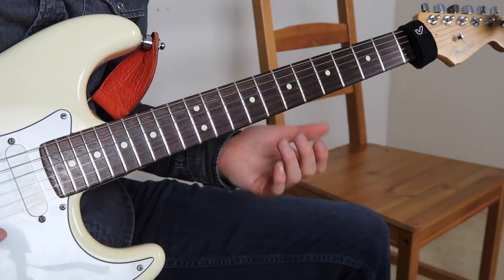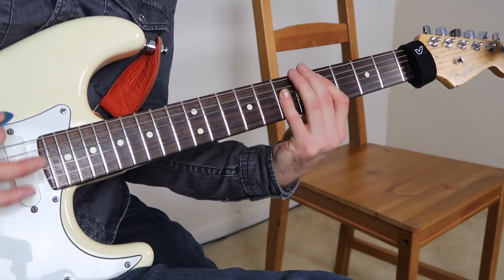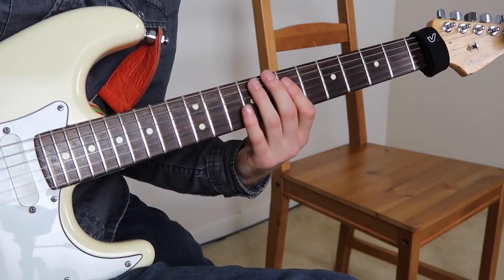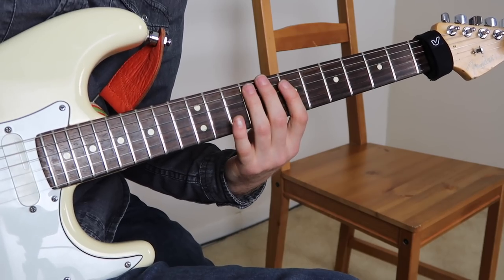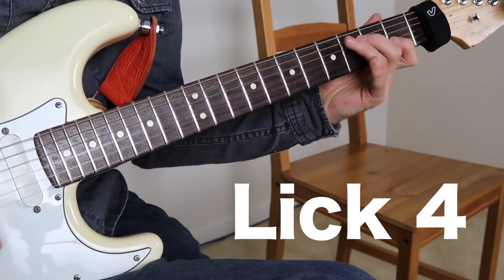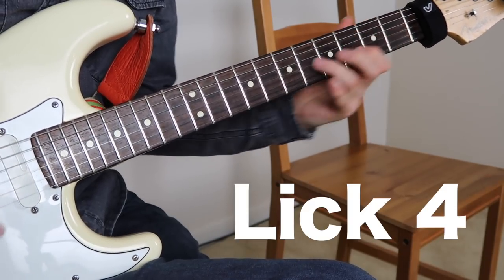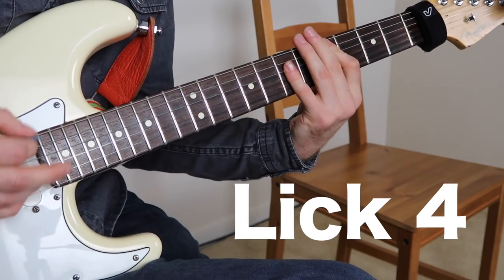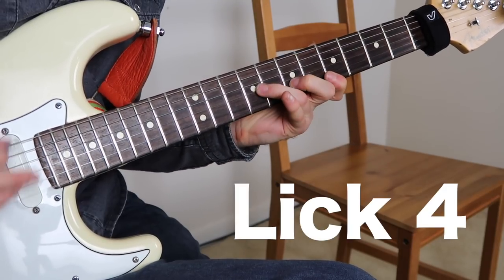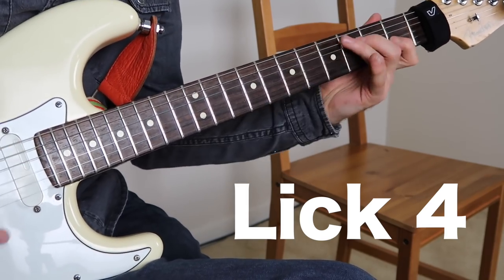You can kind of play around with it rhythmically. When you're on the four in this kind of style, you don't want to go too much outside the key. Or you can do it kind of more straight or muted.